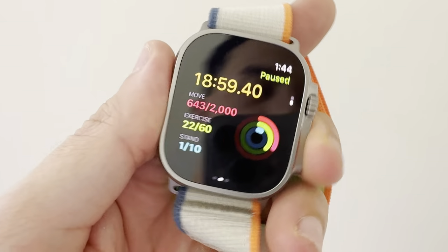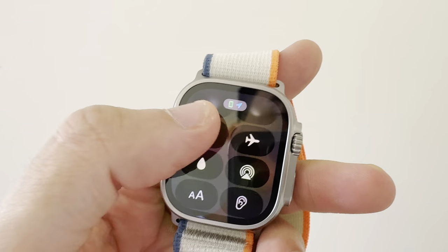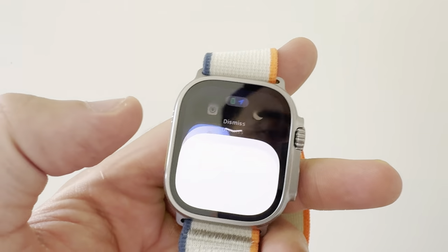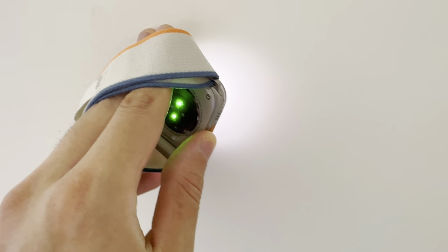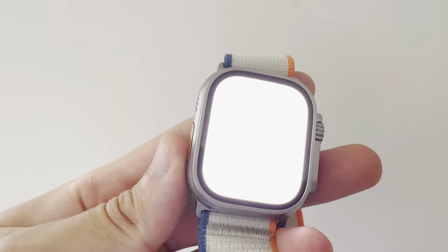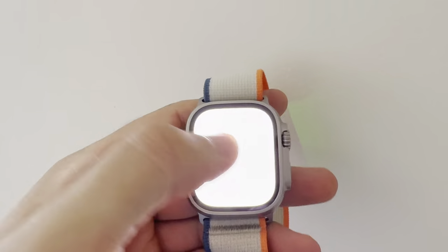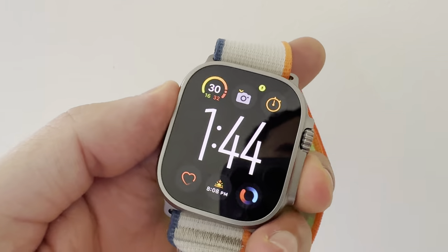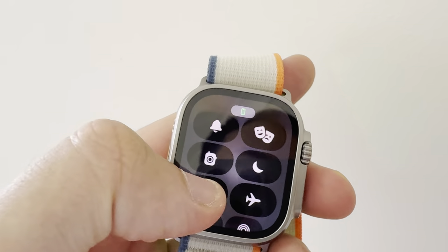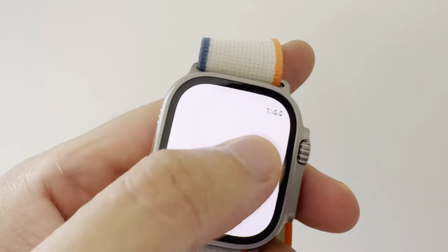Over here there's a third button. So you've got the home button, the wheel selector, the action button, and this one on the side. Pressing this button just shows you features — you've got Wi-Fi, alarms, find my phone. If I click that, it starts making sounds on the iPhone and finds it straight away. A few other modes: flashlight, airplane mode, airplay, that sort of stuff.